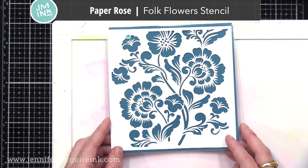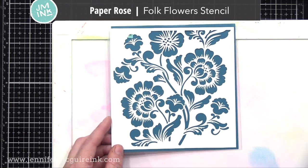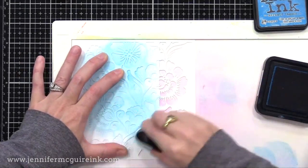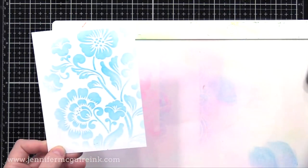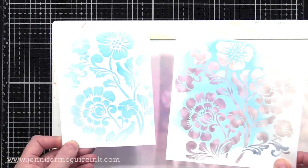For a more floral looking stencil, I really like the classical look of the Paper Rose Folk Flower Stencil — it's also got a unique look to it. One time I did Versamark ink over this onto a gold metallic cardstock, then I clear heat embossed. So it gives you this look of an engraved pattern on the metallic cardstock — it's really cool. I also think this one would be beautiful with just a white embossing paste on white cardstock for a textured background.